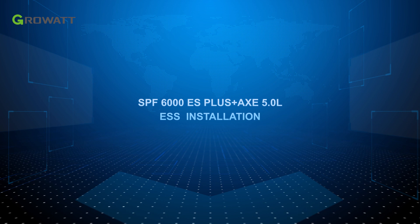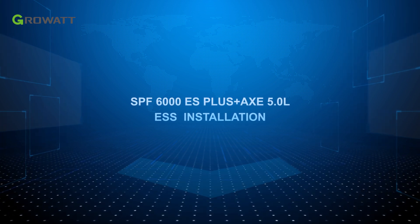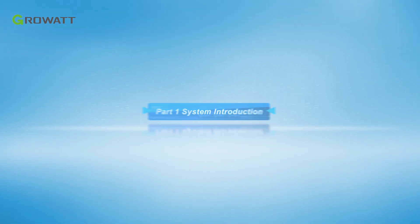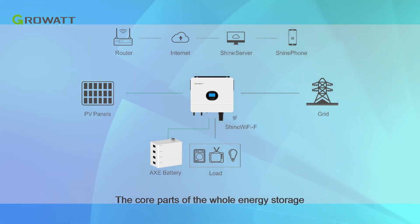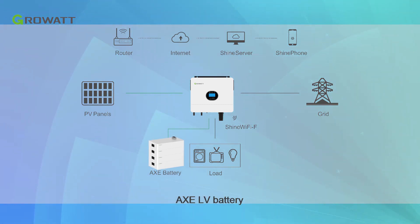Today, we will have a brief introduction of GrowWatt ES Plus series off-grid energy storage system installation. The core parts of the whole energy storage system are the SPF6000 ES Plus single-phase off-grid inverter and the AXE LV battery.